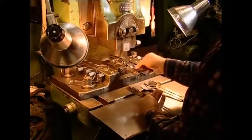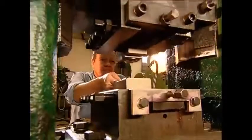hardly the right shape for soup. So the shovel blade is cut into the right shape, then it's put into this press which will transform it into a shapely bowl.